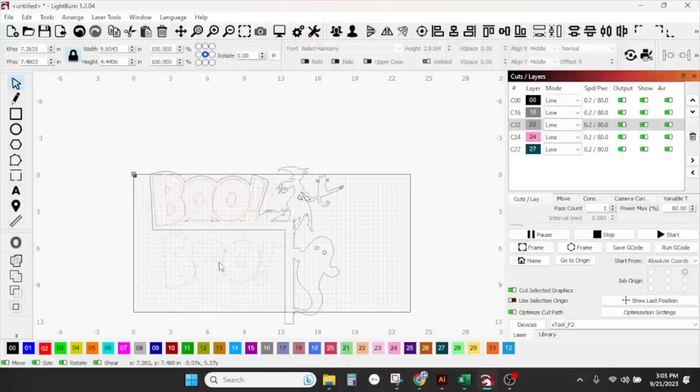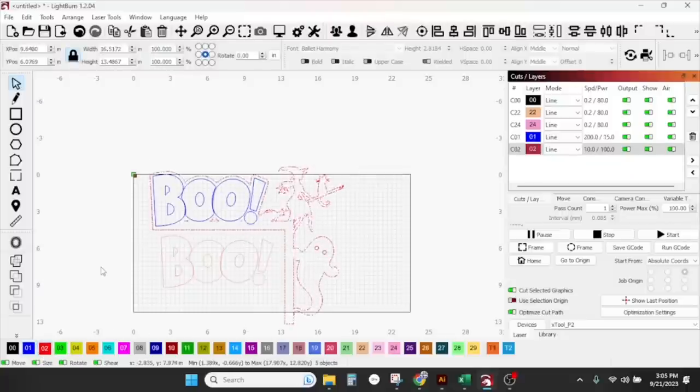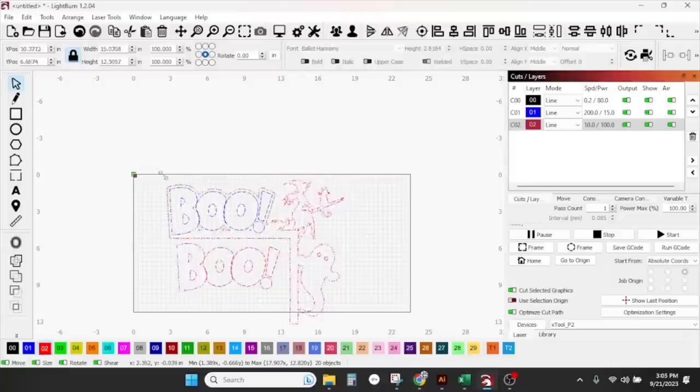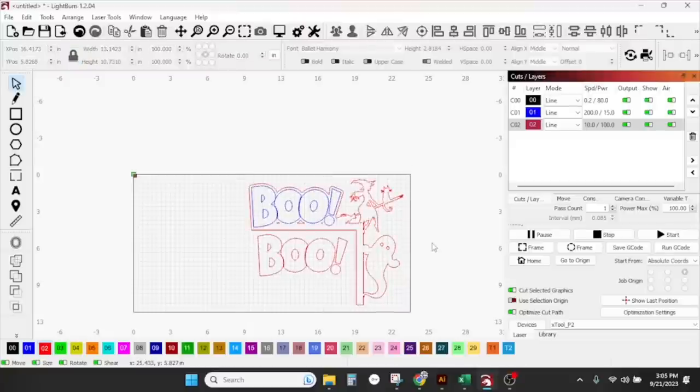Copy, paste, drag them down. I'm going to make these score lines blue and everything else red for cutting. It's a little big — it won't fit in the bed. It's 16 inches wide, so we'll shrink it down to about 12. That's a cute little design and it didn't take any time.